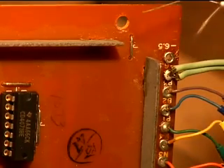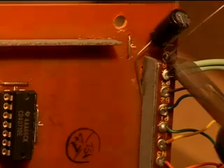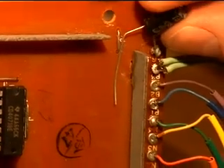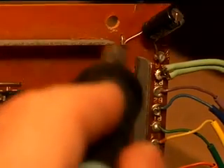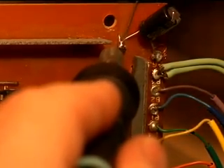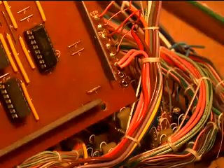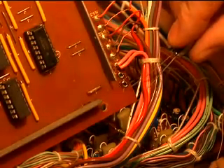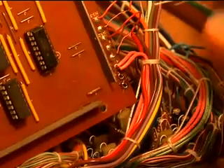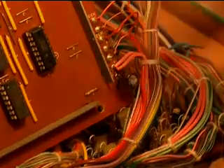The negative terminal of the capacitor goes towards the negative 6.5, and the positive terminal will actually be going to the J of the jumper. The final capacitor will go between the plus 8.5 volts and the E, or the chassis ground lug down here. Conveniently there are two side by side, so the negative lead goes to the bottom donut, and the positive lead — the long terminal — goes to the plus 8.5. Go ahead and solder it in.